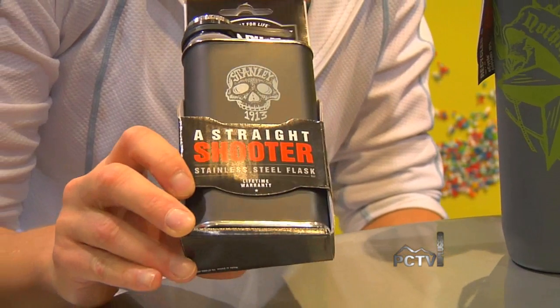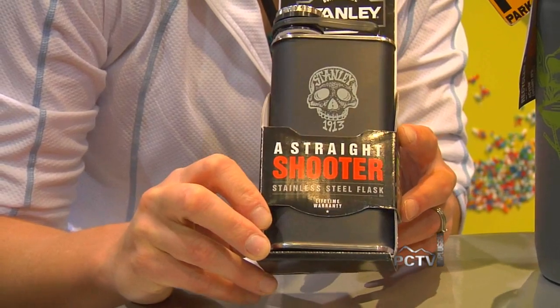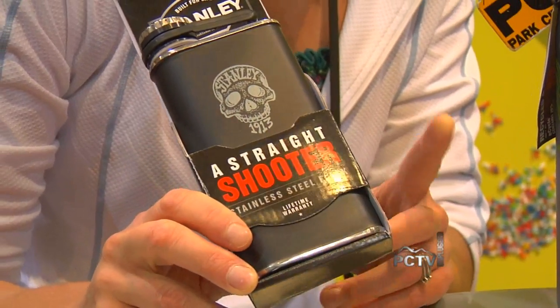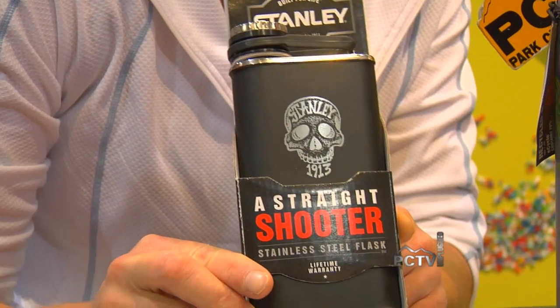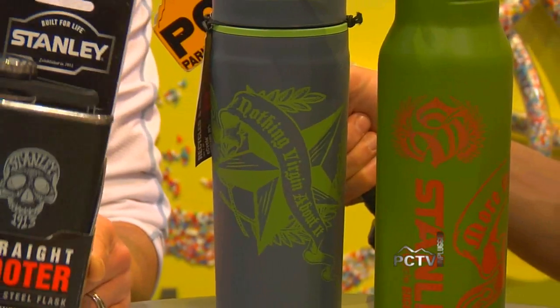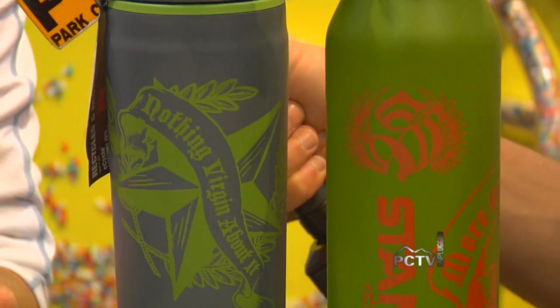This is our Stanley 1913 flask. And what's not to love? It's hammer tone black, it's got some skulls, it's got some rock — it's a great item. Really, what this line is all about is providing product that is durable and has that durability story that the Stanley classic item has.